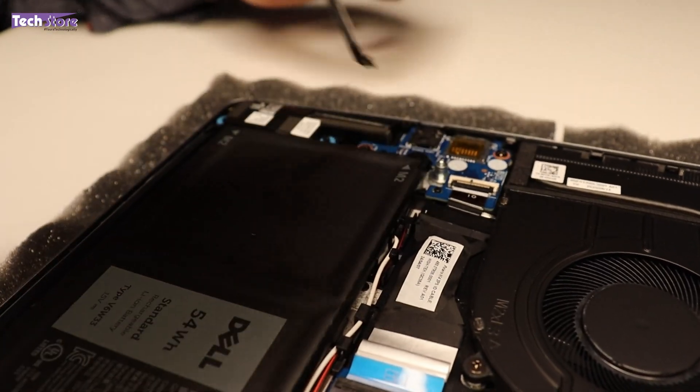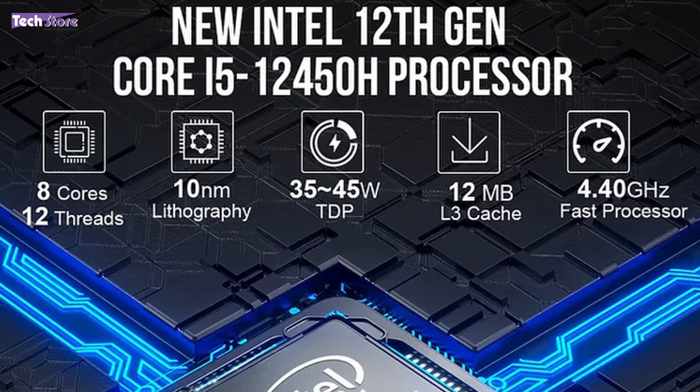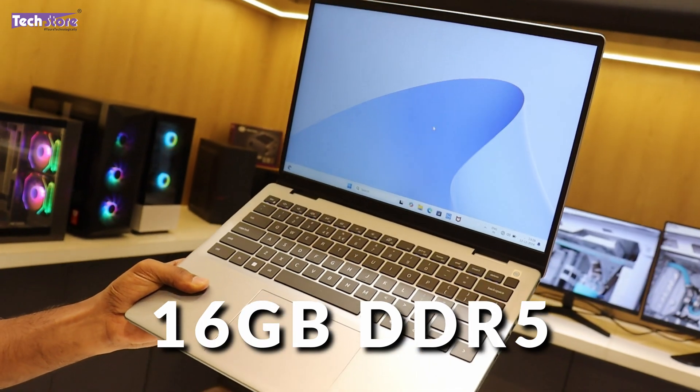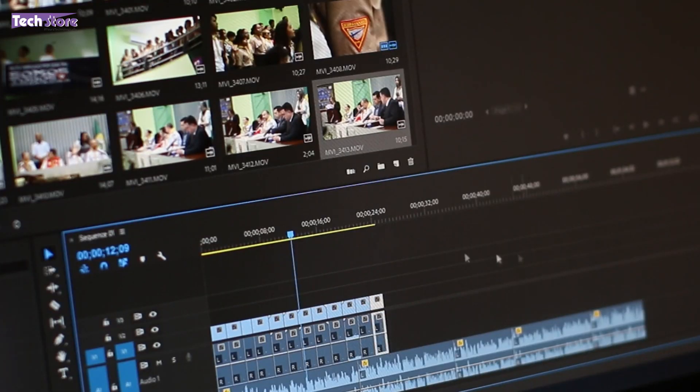This was the video showing you the review as well as the disassembly and upgrade process of the Dell Inspiron 14 Plus 7440 series — the 7000 metallic series. The one reviewed today is the Core i5 12th generation, 12450H processor-based laptop with 16GB DDR5 RAM that is soldered. You cannot upgrade the RAM on the 7440. As of now 16GB is sufficient, but if you want future RAM upgradability, this is not the laptop for you. For Word, Excel, PowerPoint, basic usage, basic editing, and basic gaming it works fine — but it does not come with a dedicated graphics card, so keep that in mind.